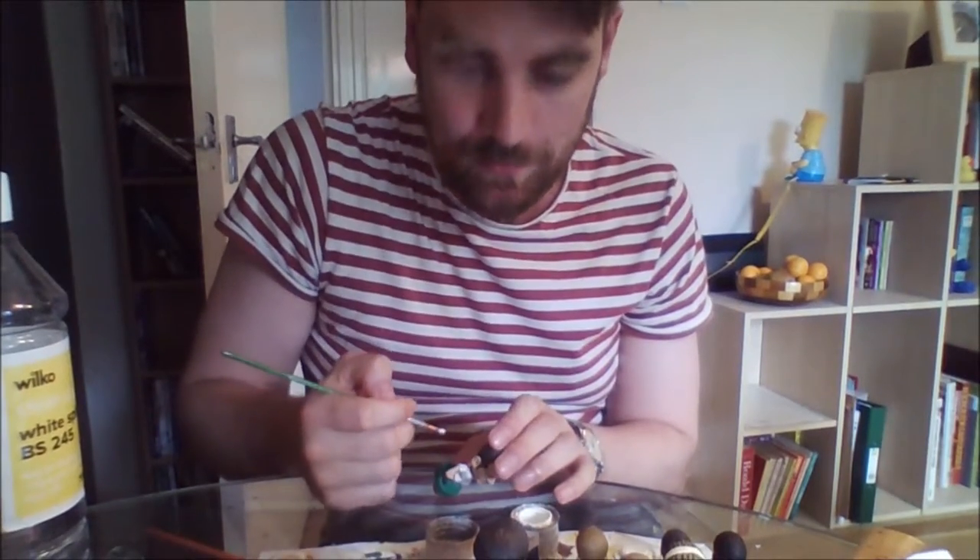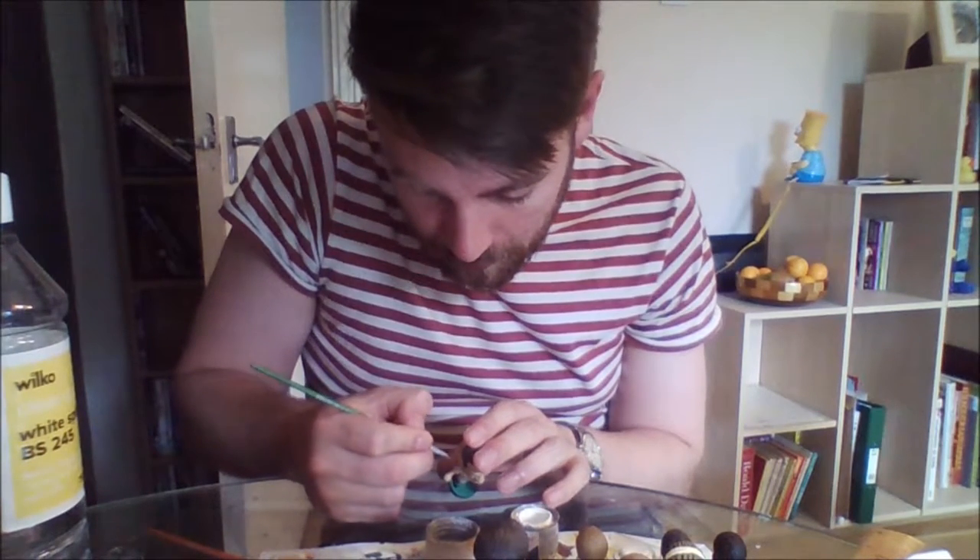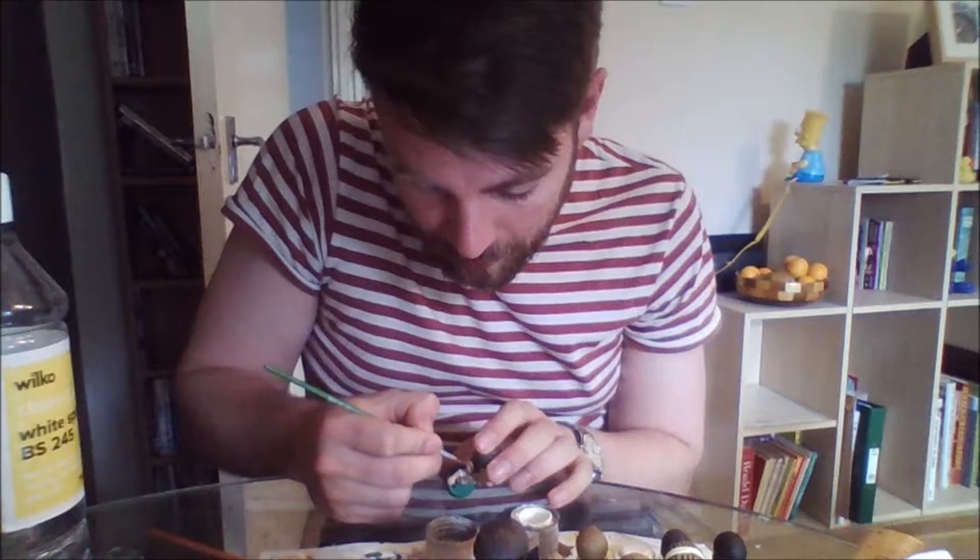Something else worth mentioning: turn your figure however it's comfortable while you're painting. While I'm doing the neck and around the collar, I'm holding it a certain way — sometimes it's easier to turn it upside down. I always hold it low down and lean my hands on the desk to keep it nice and steady. I'm going to tip the camera on my laptop down slightly so it'll be a bit better.